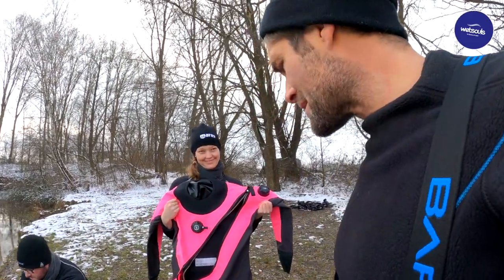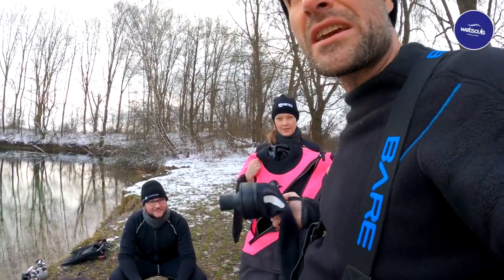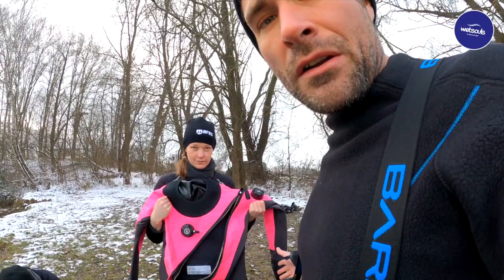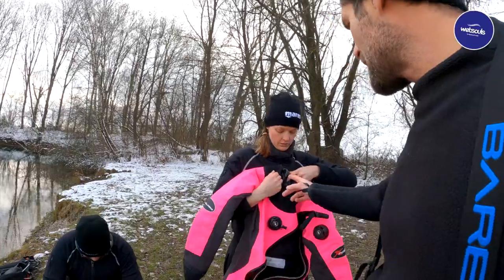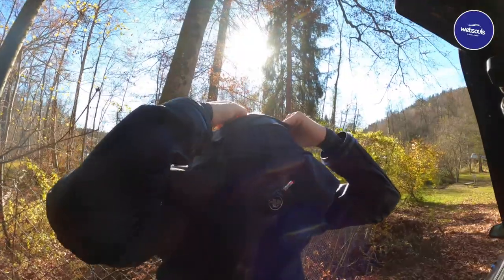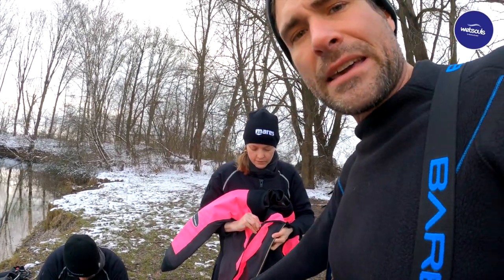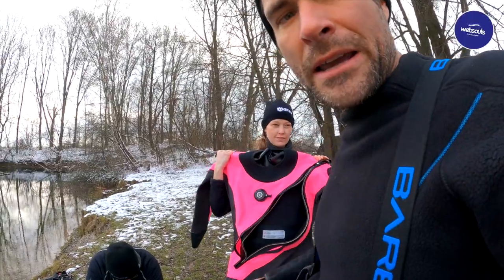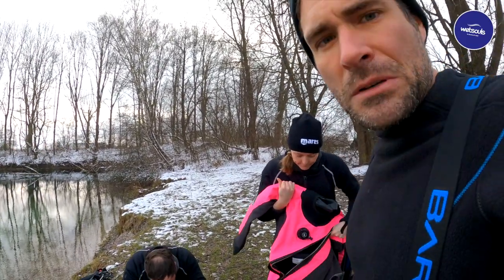Let's have a look at the components of a dry suit. You can get them in very pretty colors, and different materials — this one here is a trilaminate, as opposed to mine which is crushed neoprene. There are three seals: two on the wrists and one on the neck, typically made of latex, silicone, or neoprene depending on the model. We have a watertight zipper — this one has a front-donning option, while mine has a back-donning option. The front zipper is obviously easier to get in and out quickly, for example if you need to take a bathroom break.